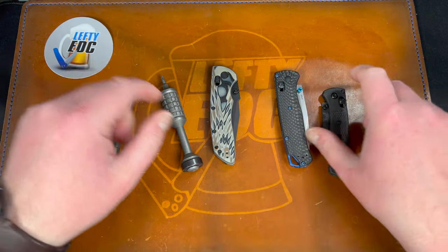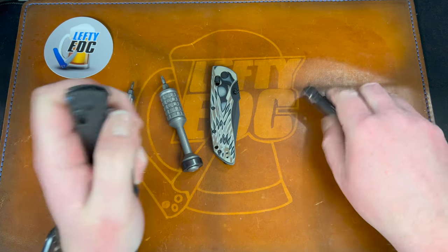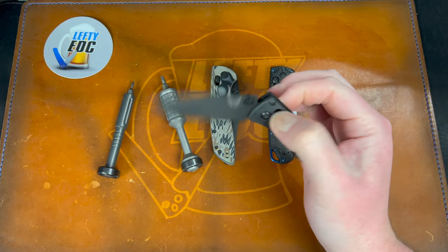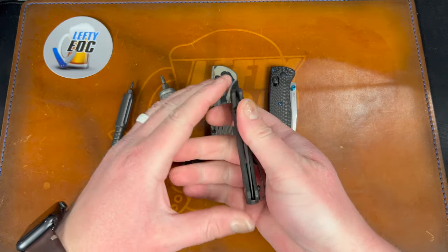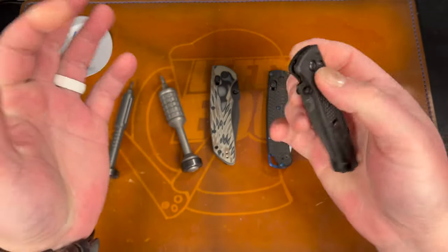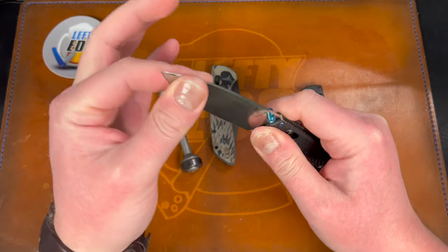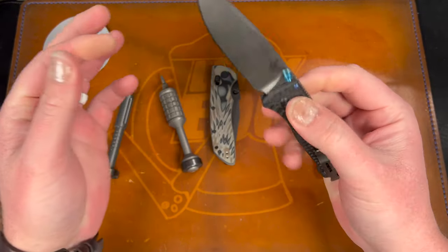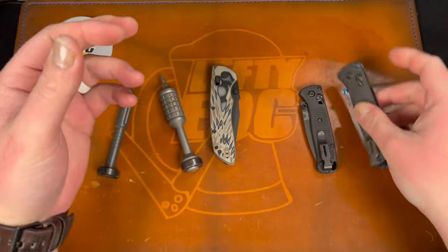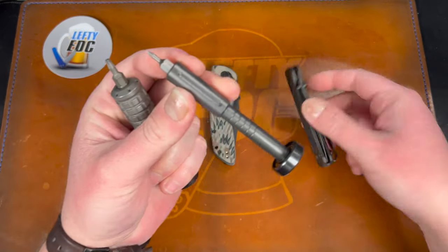I quickly tuned these up and the action is much better now on both. The Mini was okay — it didn't quite drop shut but it fired out pretty good. It's a little smaller so it's harder for me to handle. Centering is pretty much dead-on on that one, and we have barely any blade play and no lock rock. On the Bug Out, barely any play, no rock, and centering is much better than it was. I used the T10 for the pivot and a T6 to switch the clips.